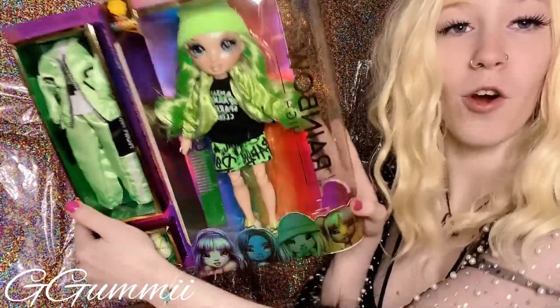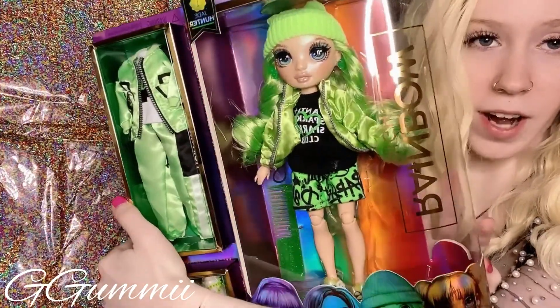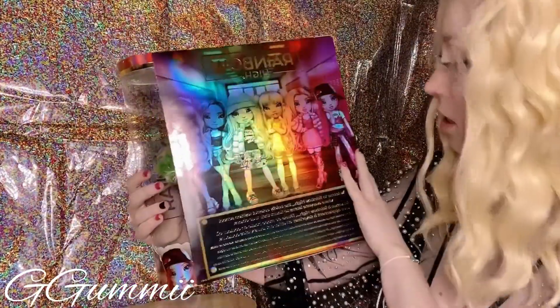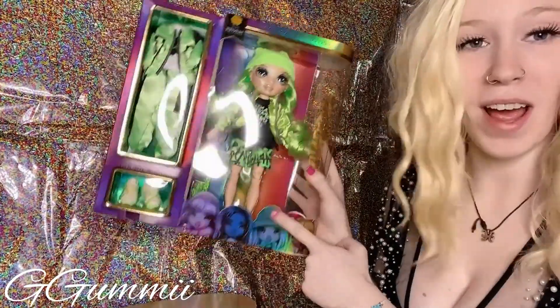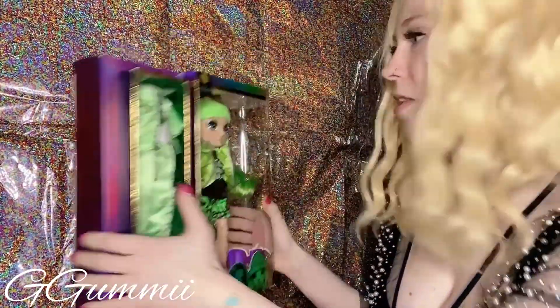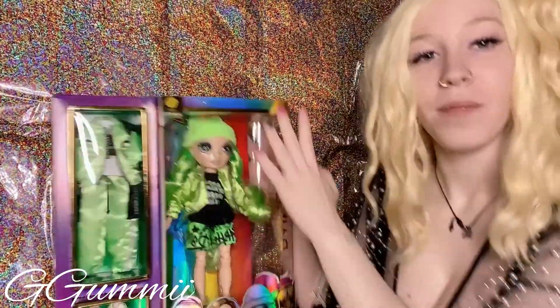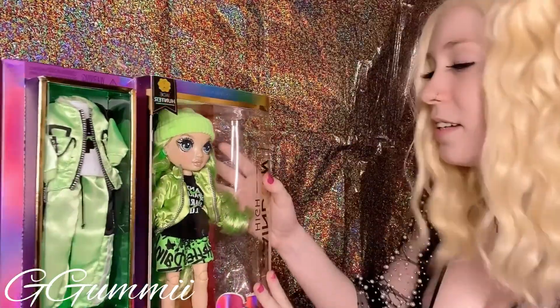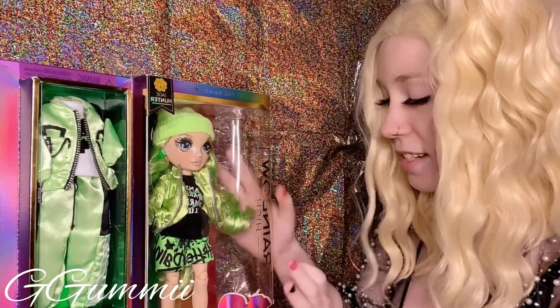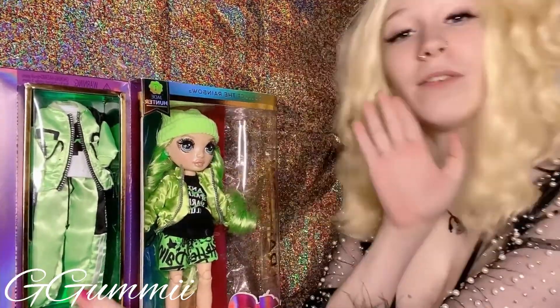I'm so excited to open her. She's definitely a great character on the show. If you guys have been watching, these boxes don't have the 'watch on YouTube' sticker — I love that. But yes, if you don't know, she's gay with Bella and I love that. Hashtag Jella forever. My favorite Rainbow High ship — first of all, they belong together.